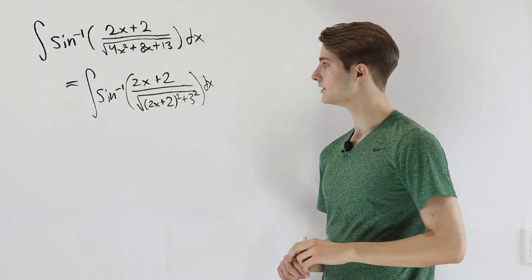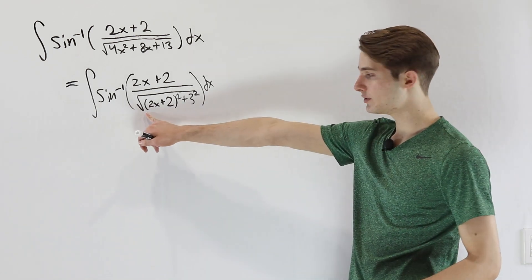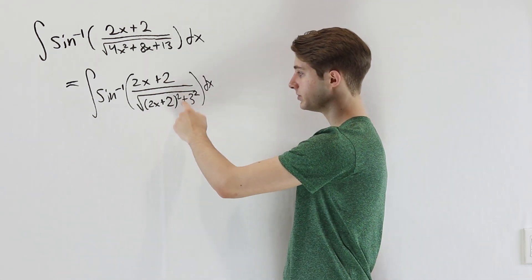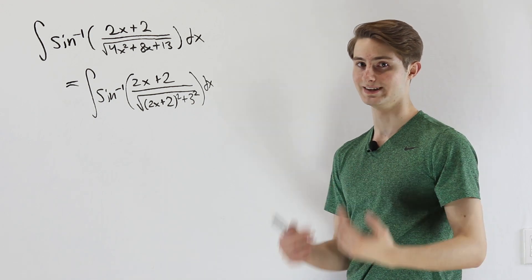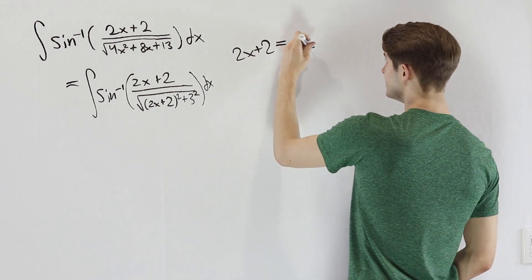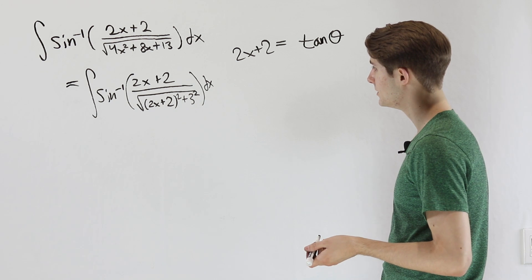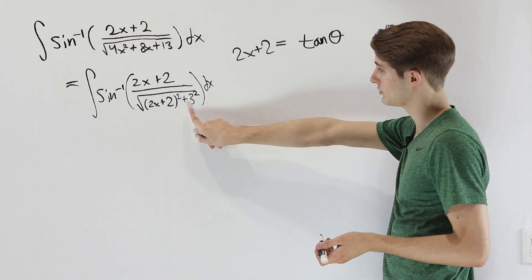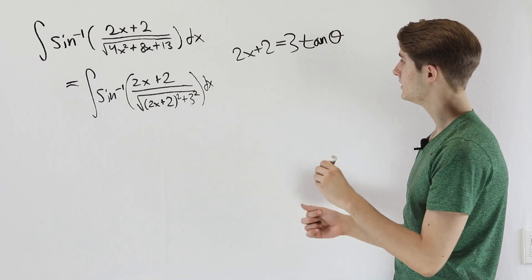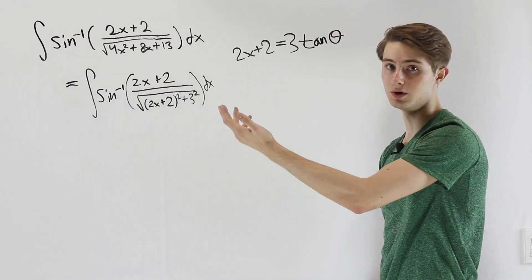This 2x plus 2 is exactly what we have on top, so we're making progress. Our goal is to turn the inside expression into a sine, which means the square root has to go away — we want to try a trig substitution. Because we have the square root of something squared plus something else squared, we'll substitute a tangent. If we let 2x plus 2 equal 3 tangent theta, then the inside of the square root becomes 9 tangent squared theta plus 9, and we can factor out 3 squared, leaving tangent squared plus 1, which is secant squared.